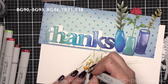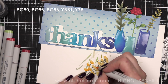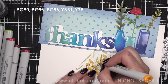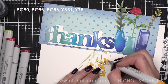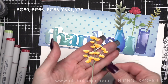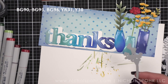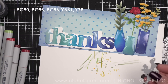I blend in a little Y38 on top. This is also a nice little break from holiday cards — I love creating holiday cards and December is just starting, but it's nice to create something everyday too.